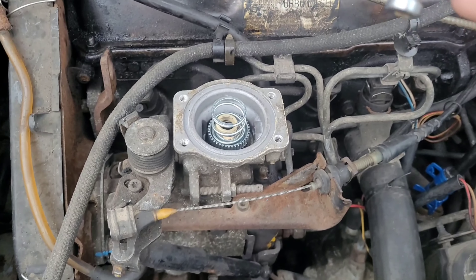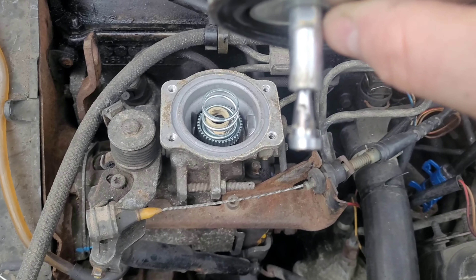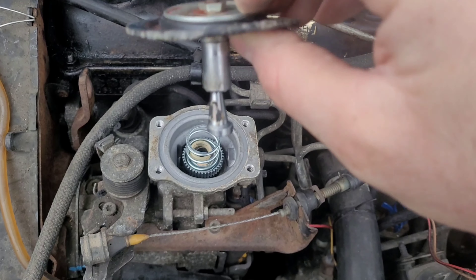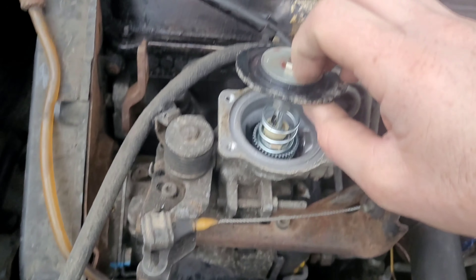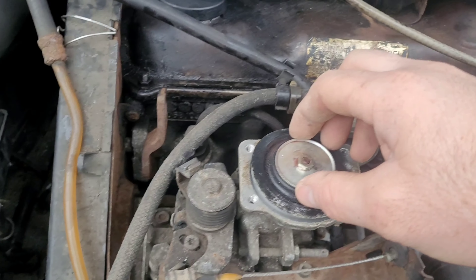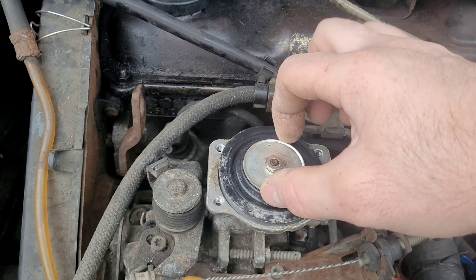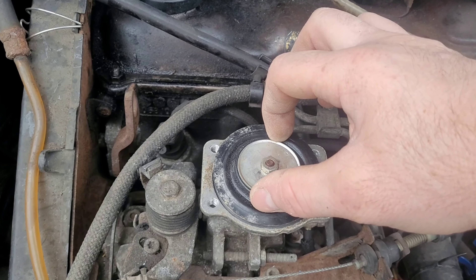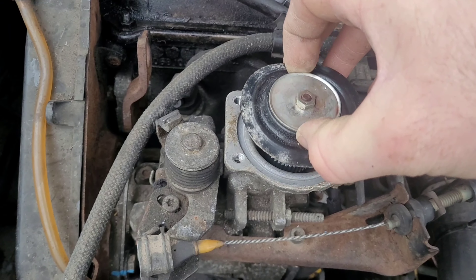Now we've seen what's going on, it's time to reinstall it. Make sure that nylon spacer is back where it should be and install it into its factory position. Make sure it's free to move on that spring so the spring does its job and returns it to its natural position. When it's at the point it started with, we're going to turn it all the way around clockwise to line up with the other bolt.